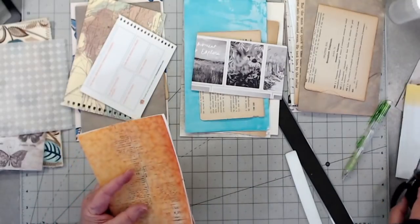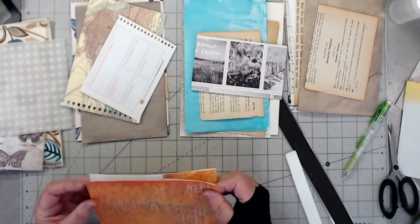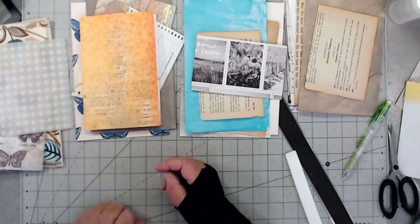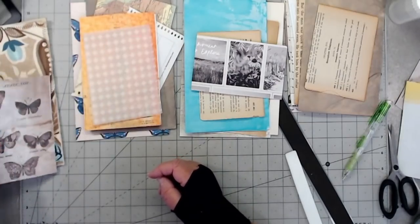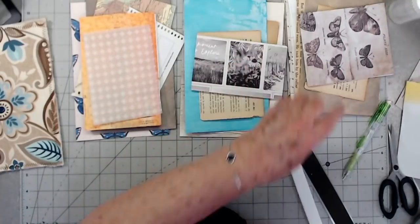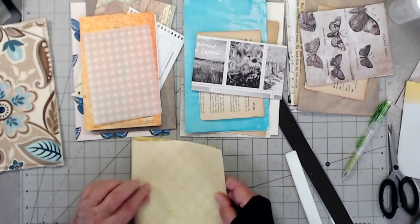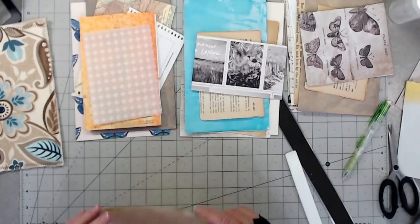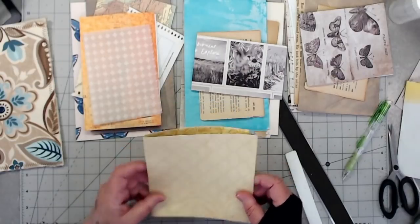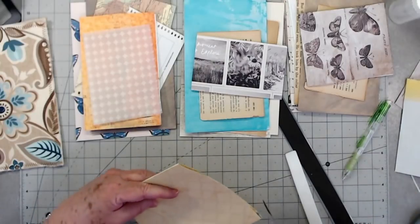Remember this is a junk journal, so you're not wanting to dress it up too sweet — you just want to keep everything kind of in line. All right, then we've got a vellum piece here — we'll put this piece there. Got another piece of scrapbook paper right here. This scrapbook paper is kind of thin, it's not very thick at all, so that's why I'm including it in the center part.